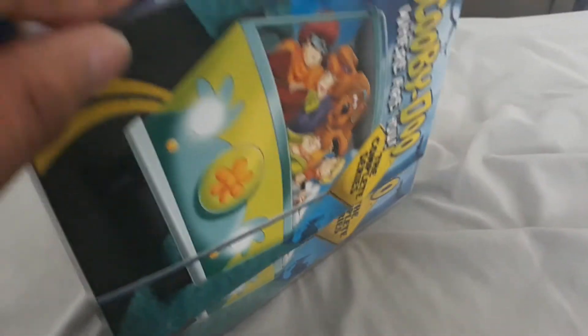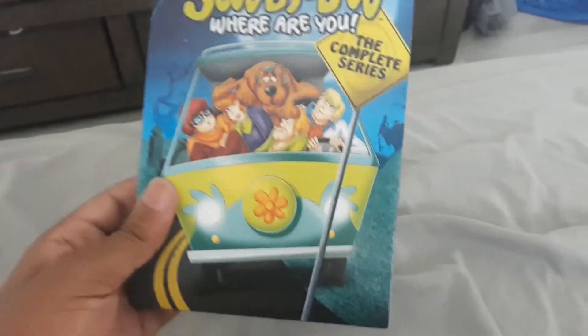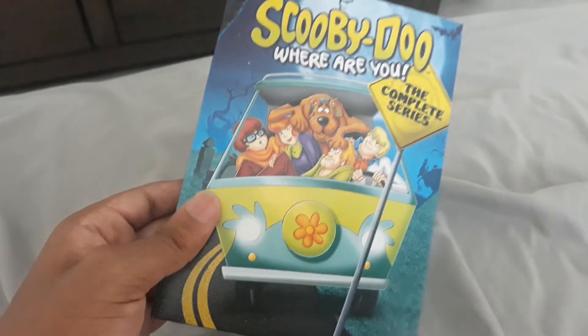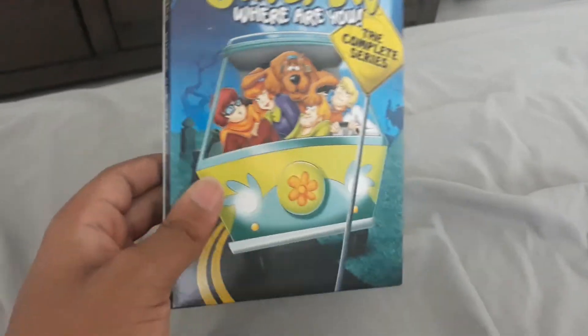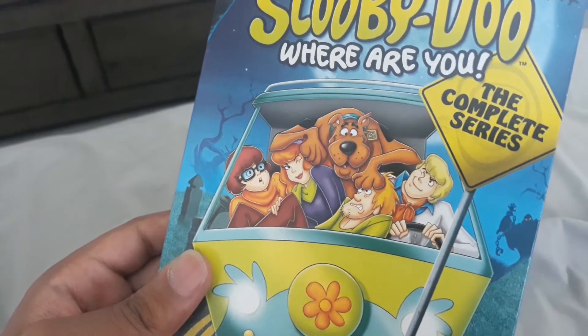And I'll put it back in its case. This looks really good — I finally got this DVD. And here's hoping that in the near future, when Straight Out of Nowhere: Scooby-Doo Meets Courage the Cowardly Dog comes out, I'll definitely get it, so I can watch the whole movie special.